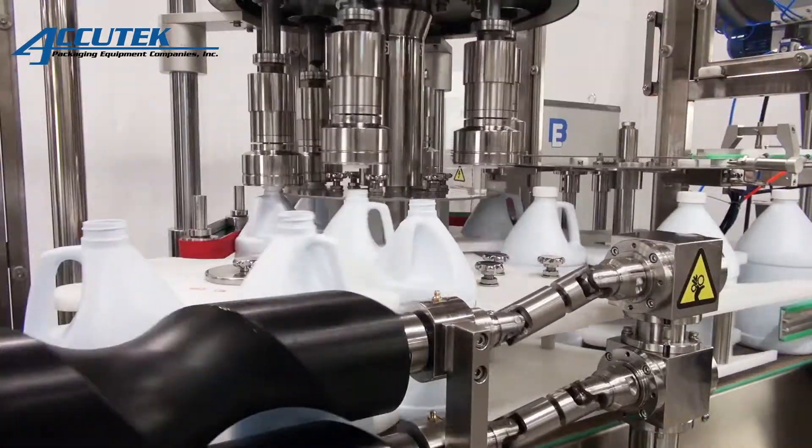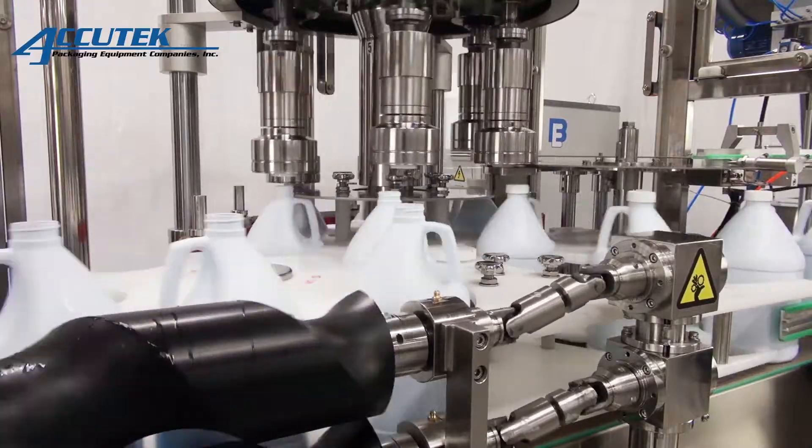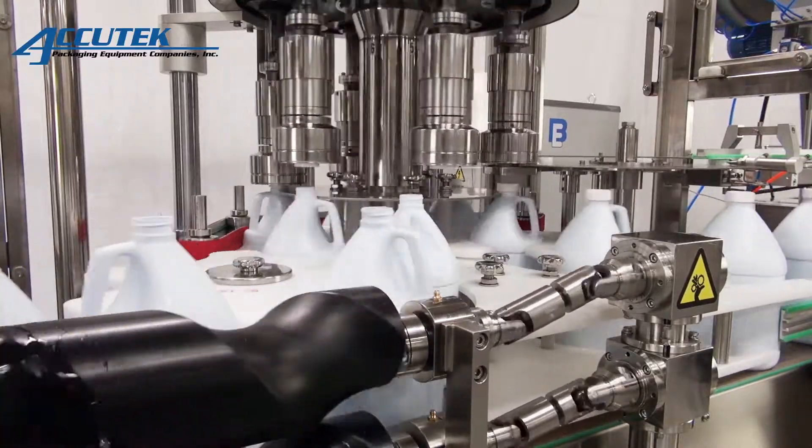The RC Series Cappers are available in two model sizes, the RC40 and the RC52, with operational speeds up to 140 caps per minute and 240 caps per minute respectively.